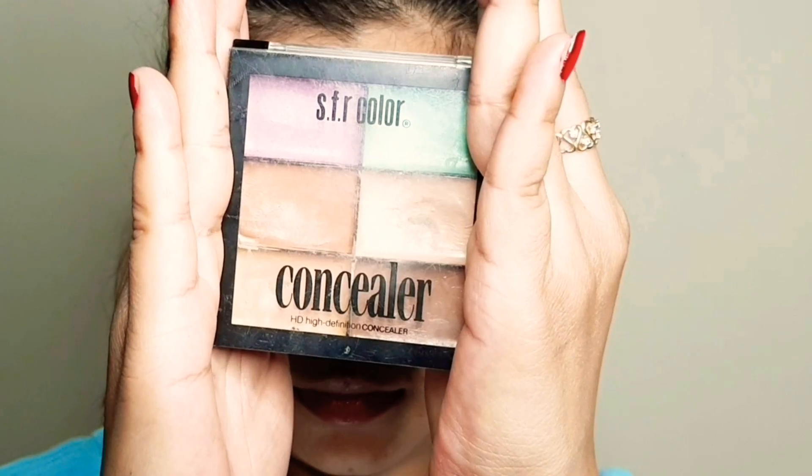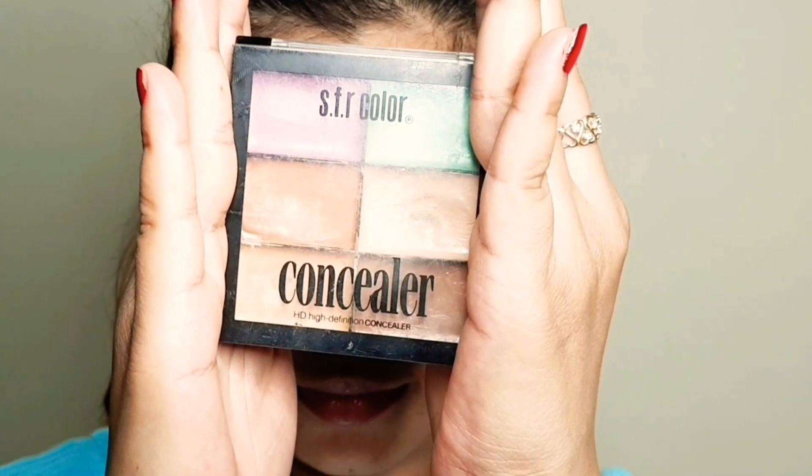Next I am going to use the color concealer palette, which you can use for contour, color correction, and concealer too. I will clean up the brow area and apply it with fingertips using a pat-pat motion, then blend in the selected color.